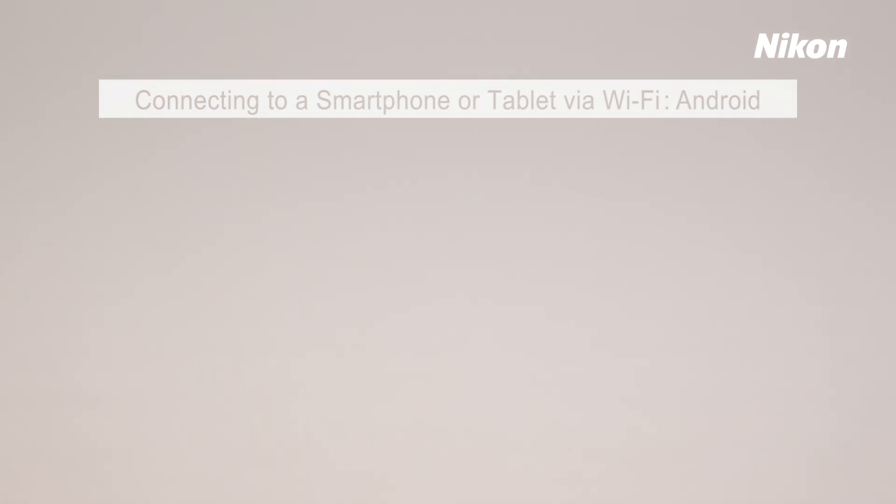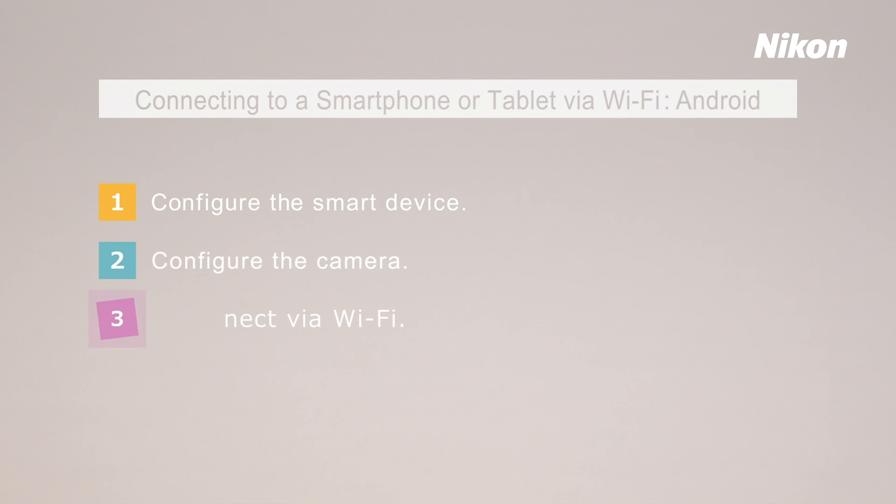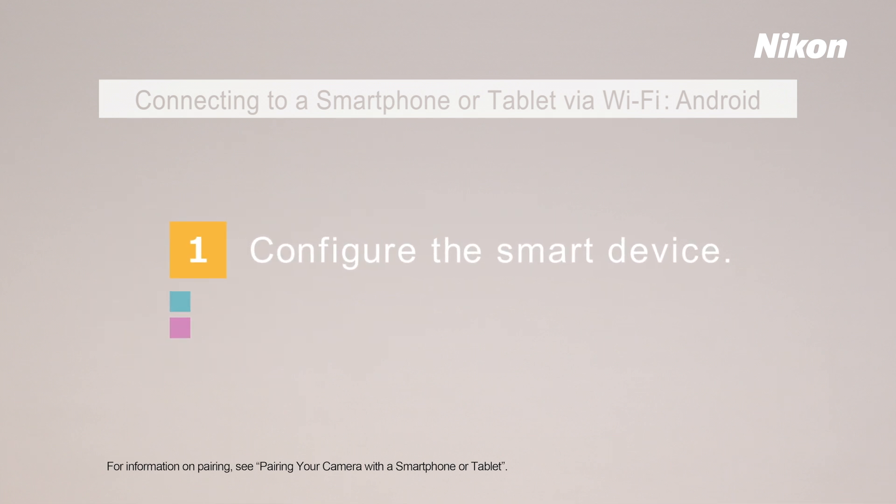To connect via Wi-Fi, you'll need to complete these three steps. First, configure your smart device.